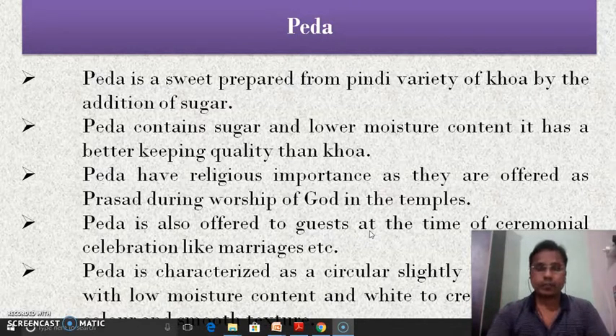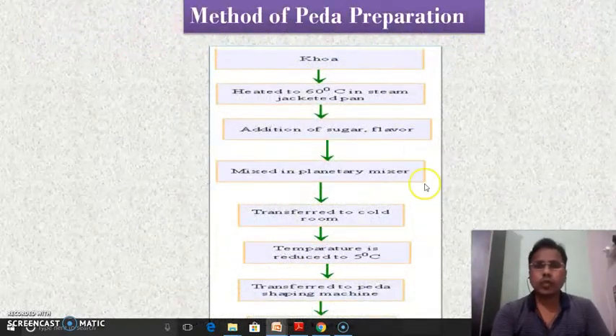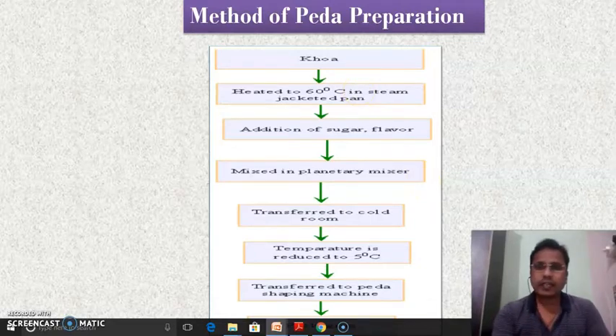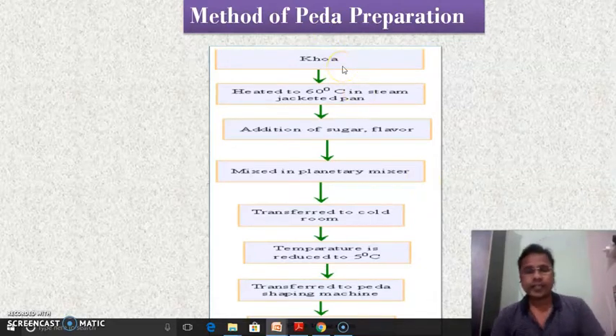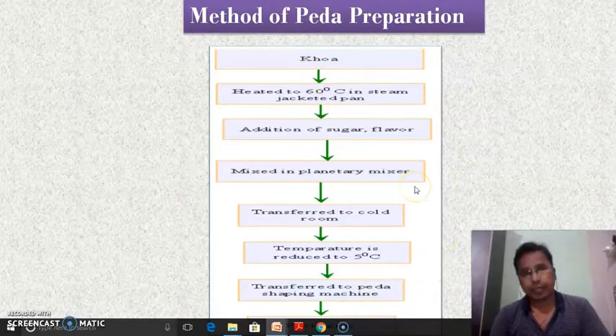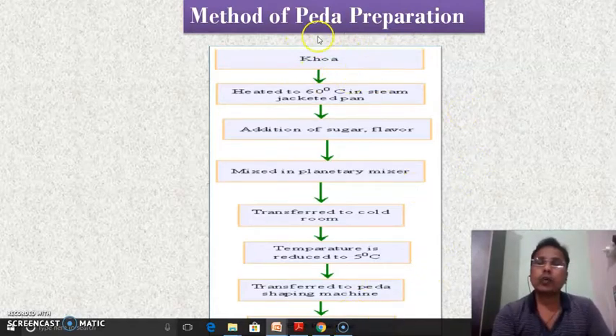Peda is characterized as a circular, slightly flattened ball with low moisture content, white to creamy white in color, and with a smooth texture. So this is the short introduction about peda. In the next slide, we are going to see the flow diagram for the preparation of peda — how peda is prepared by using the khova.